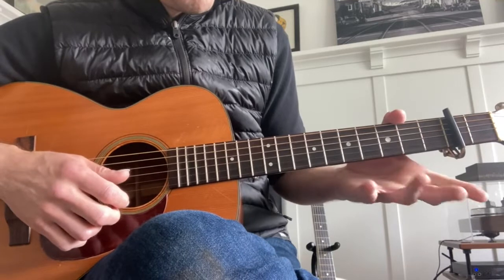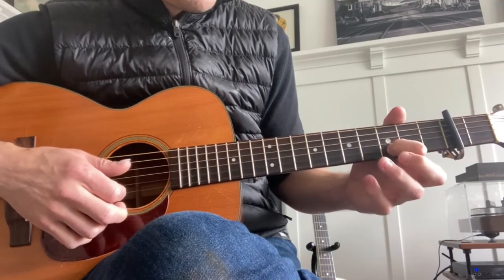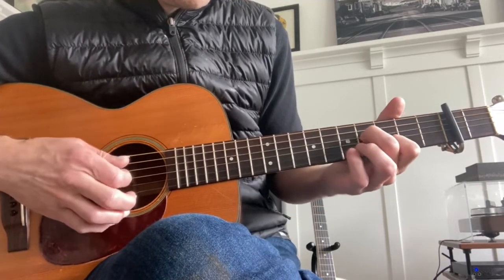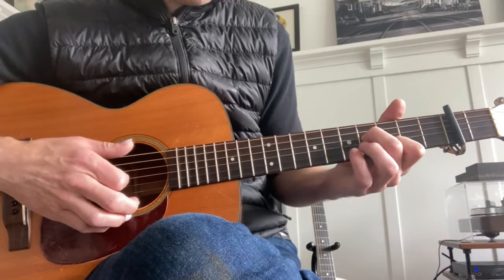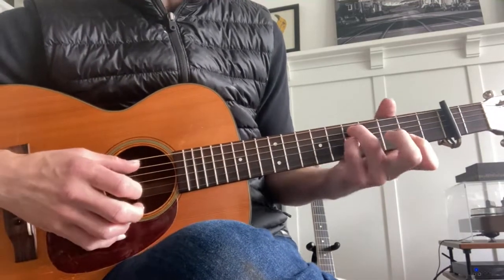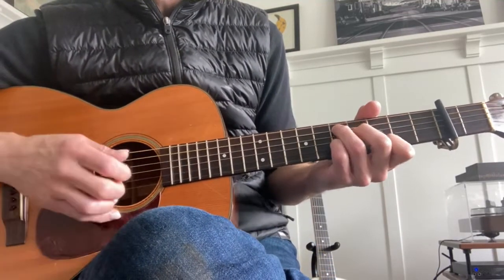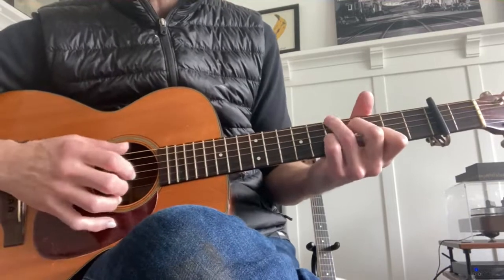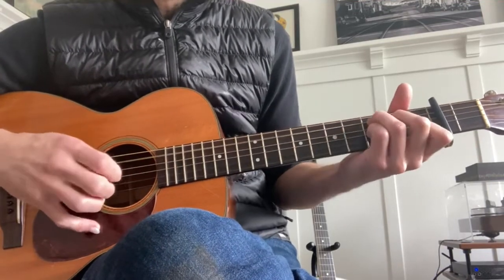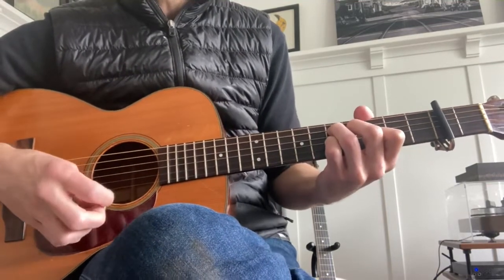The way it looks: my first finger is on the third fret of the second highest string, the third lowest string on the fourth fret, and then the next two strings surrounding that — those two strings on the fifth fret. That's the note. What he does, which is really cool, is he alternates the bass there. Feel free to go to town on that one.